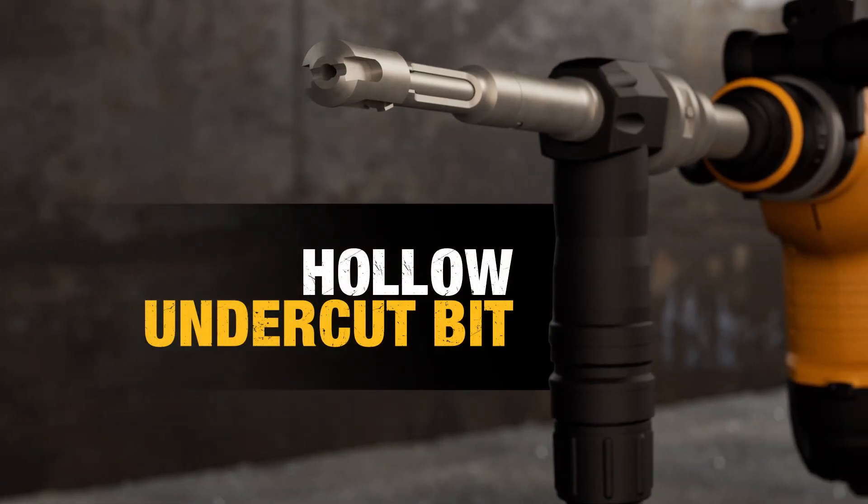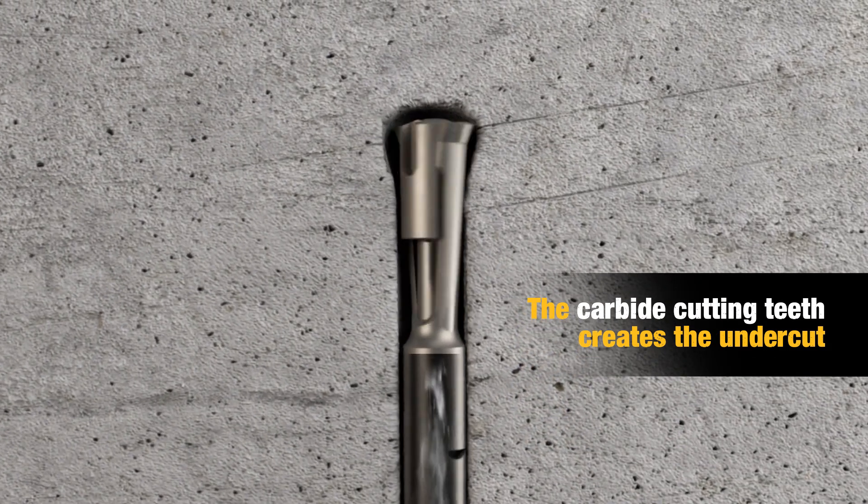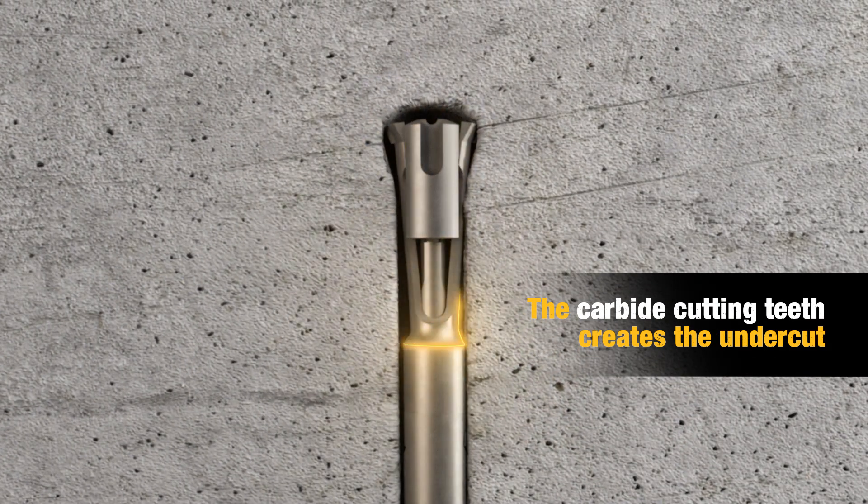Then, with the hollow undercut bit, its carbide cutting teeth expands and creates the undercut while simultaneously extracting the dust.